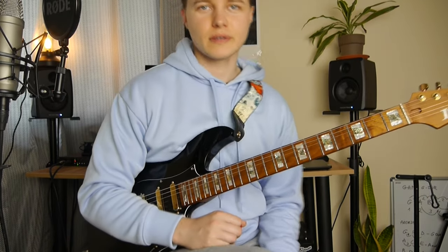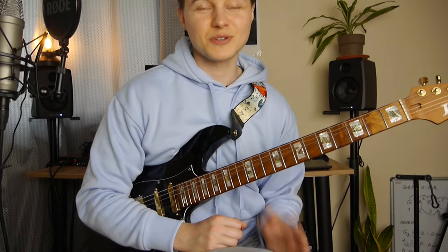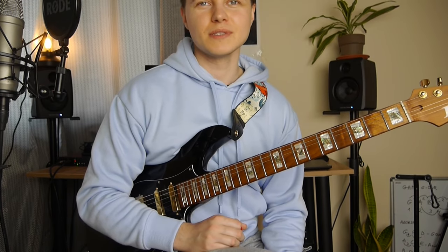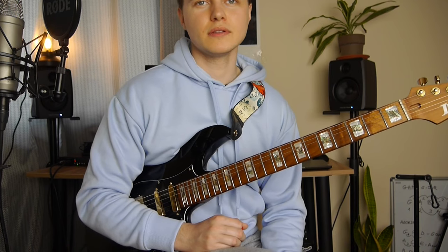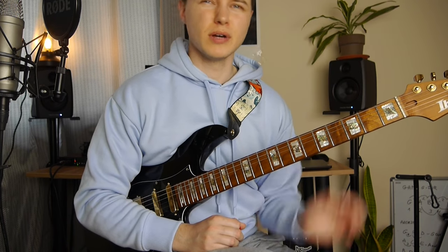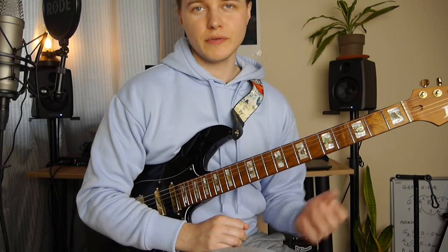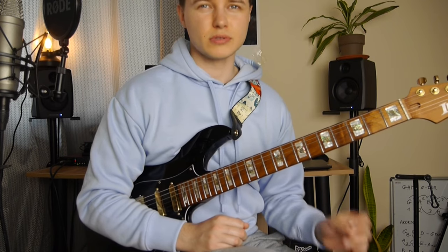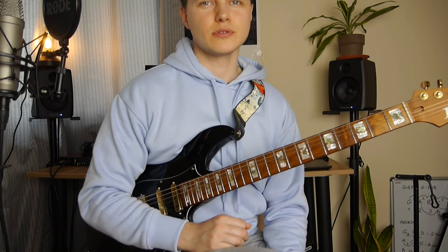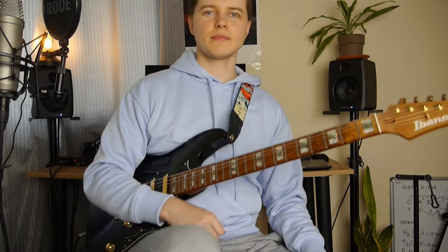That's pretty much it. I know it's not a perfect tutorial, so sorry for every mistake. Yeah, but I believe this is going to help you just a little bit on how to play that. So if you have any questions and want to have a more detailed tutorial, just give me a message or something. Cheers guys, have a nice day. Bye.